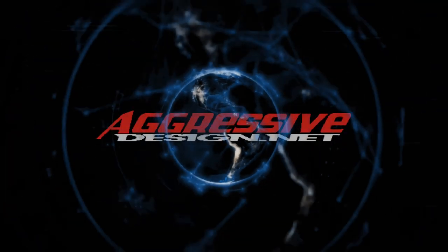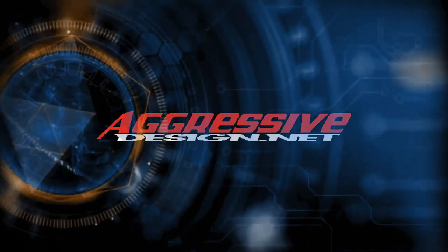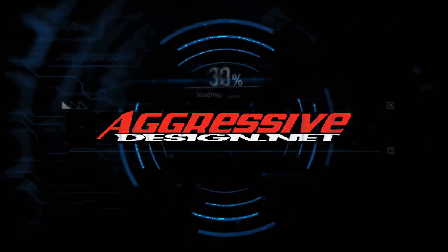Today we're going to unbox a set of Ray-Ban Ferrari sunglasses. Hey guys, welcome back to Product Review. I'm your host VIP Primo.